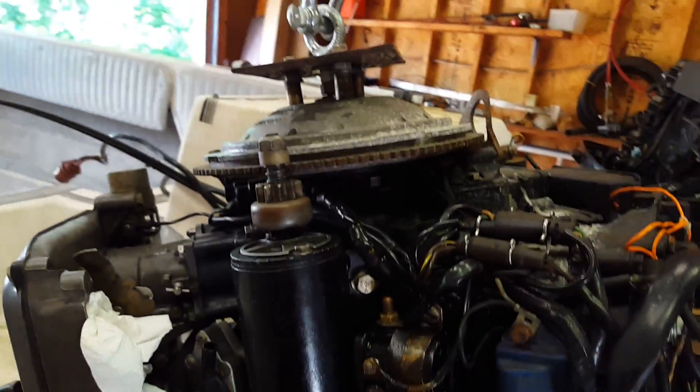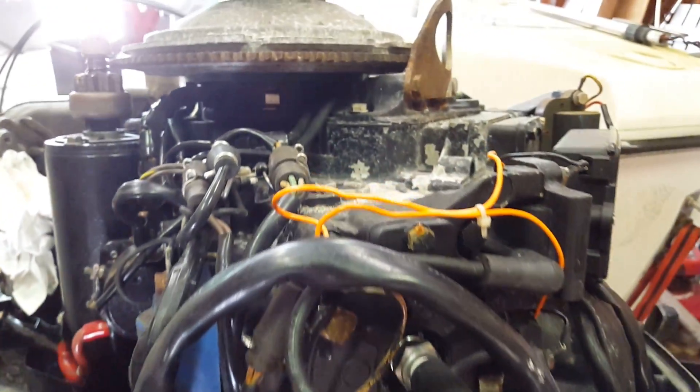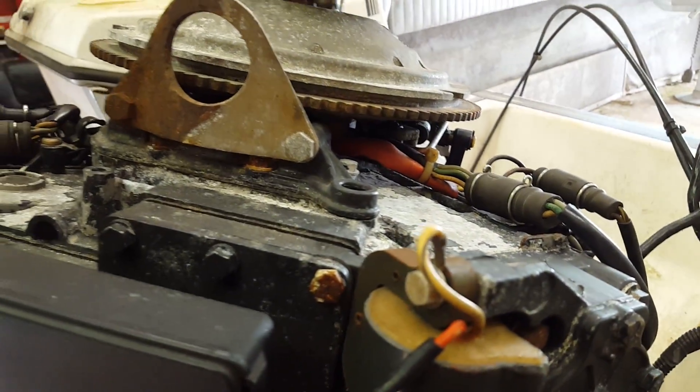This tired old motor is a '79 Evinrude 140, and you can see it's a saltwater motor — it's just corroded all get out. Our new motor is nice and pretty.